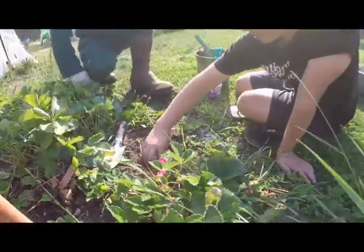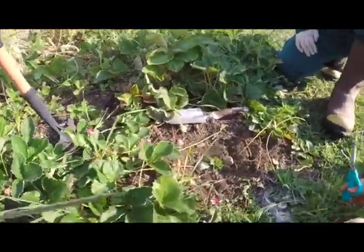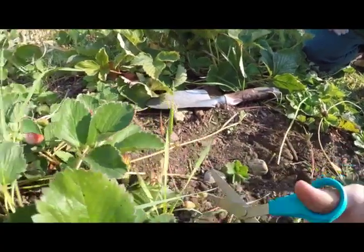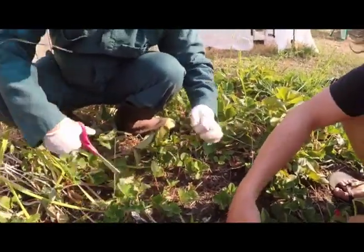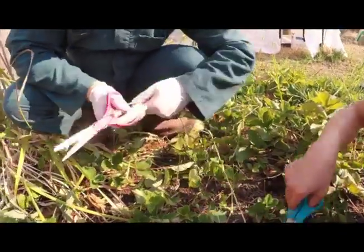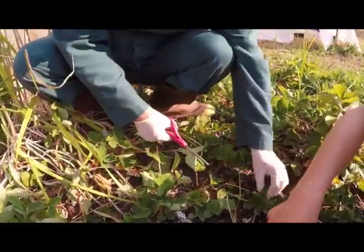Runners off of each side of the plant — we're going to cut them with our scissors. So right here we're going to cut right here and over here. Go ahead and clip all those runners wherever you find them.